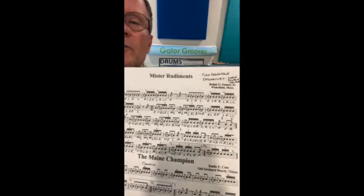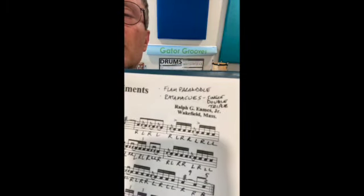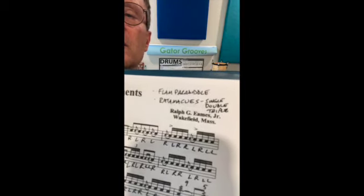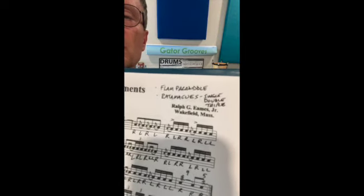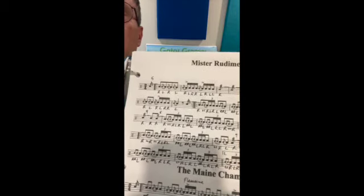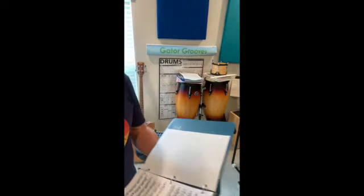I've also noted here — when I use these with my students — the rudiments that you should practice to get proficient at to be able to play the piece: flam paradiddles and ratamacues. Your single, double, and triple ratamacues for this piece. And also assumed flams and double stroke rolls. Okay, so here goes.